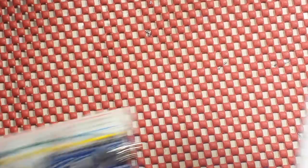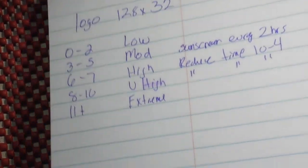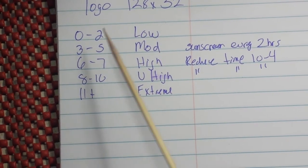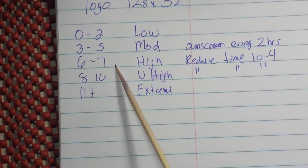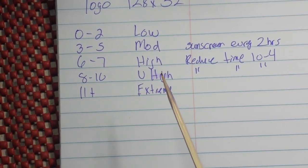This is going to output a value for the UV index. If you look it up: 0 to 2 is low, 3 to 5 is moderate, 6 to 7 is high, 8 to 10 is very high, and 11 plus is extreme.